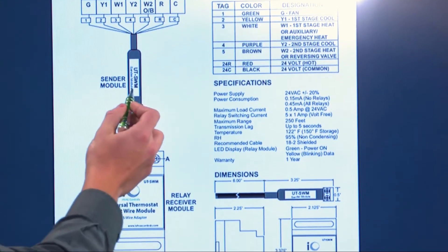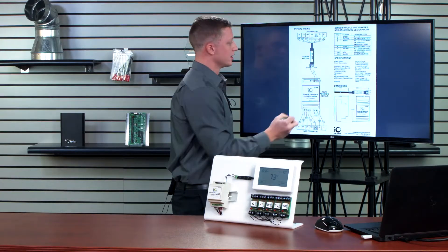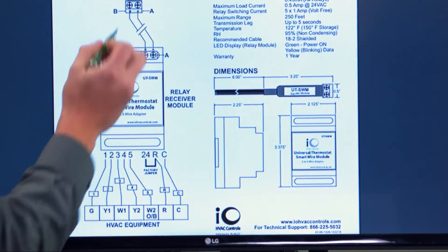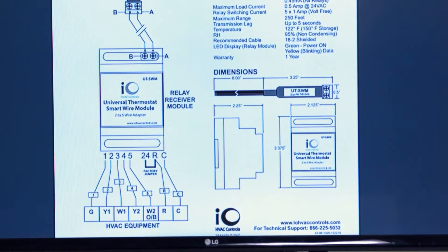Between the sending module and the receiving module, I need to have at least two wires. Those two wires are labeled A and B. I want to be certain that I have A to A and B to B so this functions appropriately.